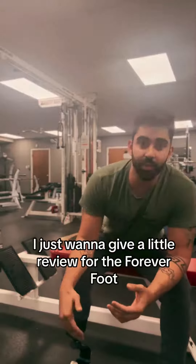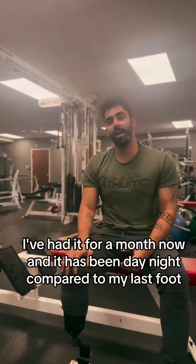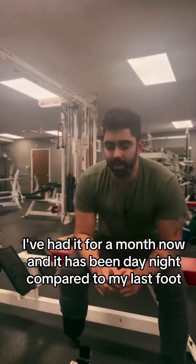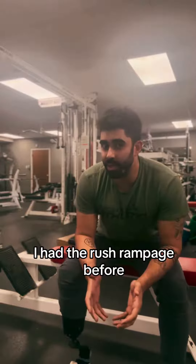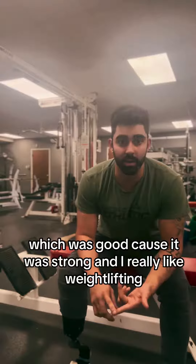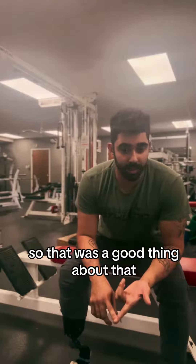My name is Darian. I just want to give a little review for the Forever Foot. I've had it for a month now and it has been day and night compared to my last foot. I had the Rush Rampage before, which was good because it was strong and I really like weightlifting. So that was a good thing about that.